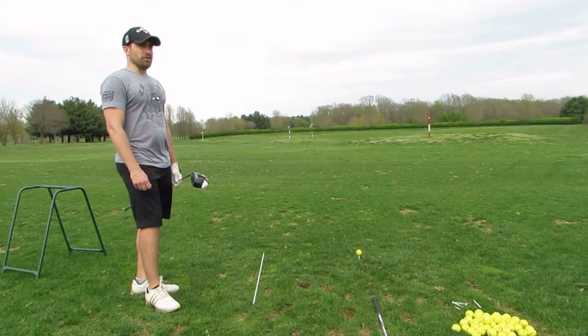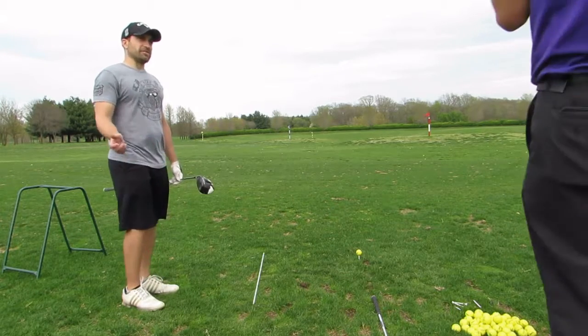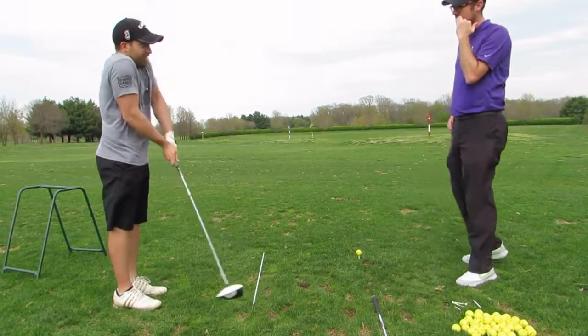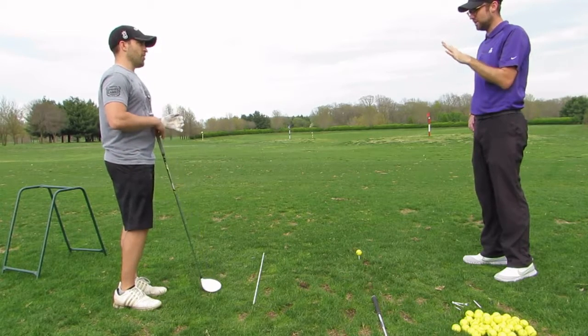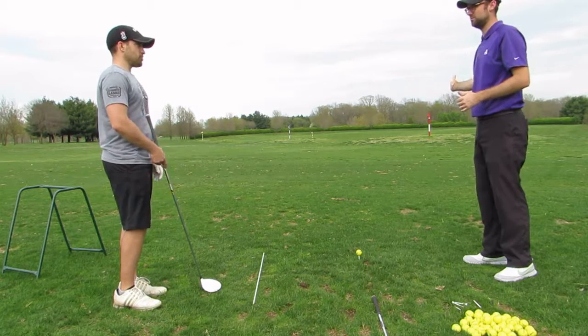I don't feel cramped. Before, I felt like I had a hard time getting back to impact, and now I'm working through without getting stuck — getting to right here and reaching everything. That's good, especially when you're working through and want to create that shot shape — you have to give yourself some width.